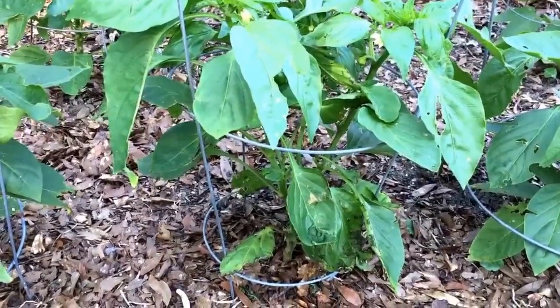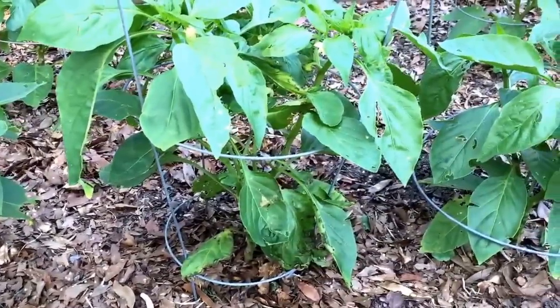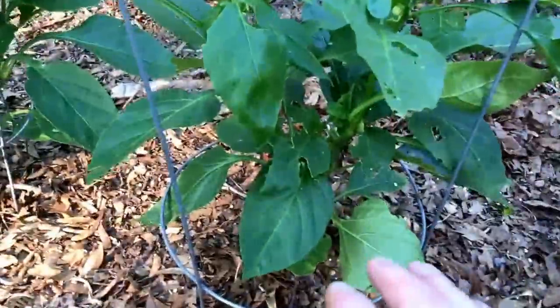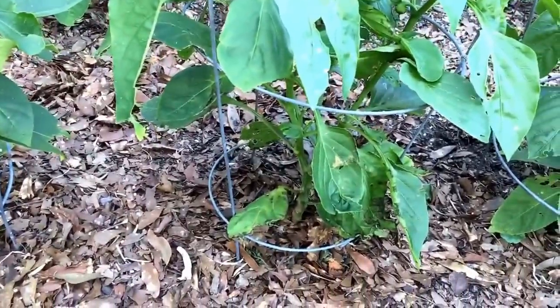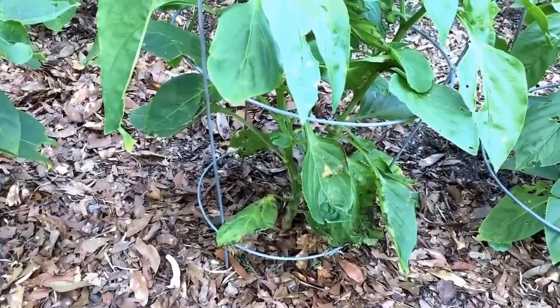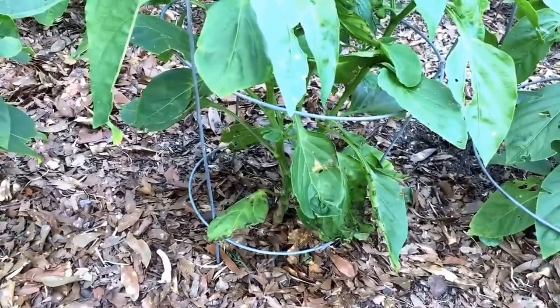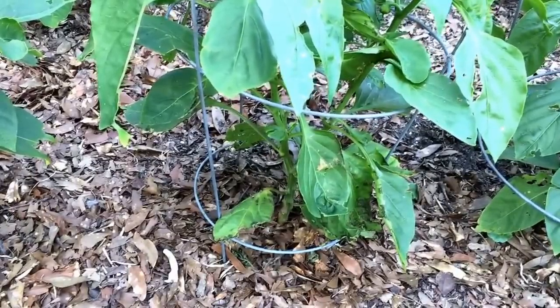I'm going to have to pull this plant and throw it away — you can't compost it. I'm not sure whether you can burn it, or whether the spores would fly up and spread. I'm going to go to all my other peppers and remove all of the lower leaves so I don't get splashed from the soil when it rains, because this disease mostly affects peppers in hot, humid zones. I'm in Zone 9 on the Texas Gulf Coast, so we get a lot of rain.